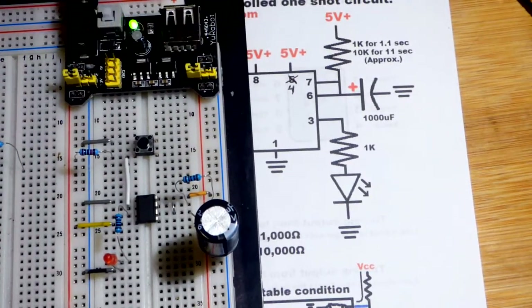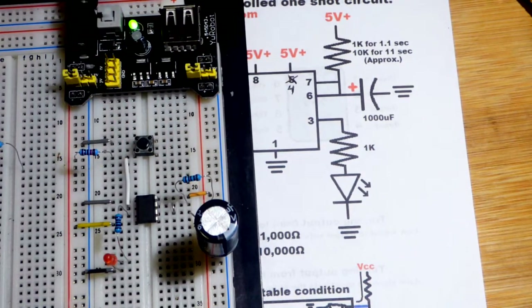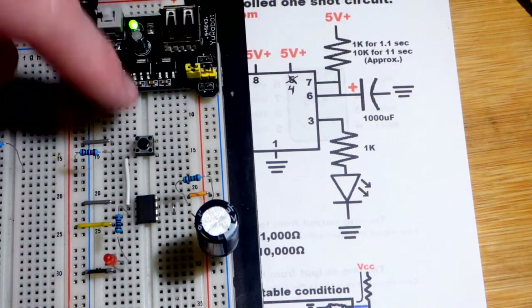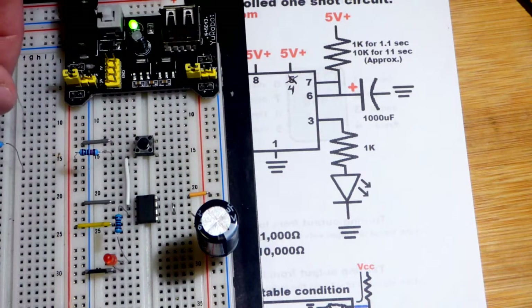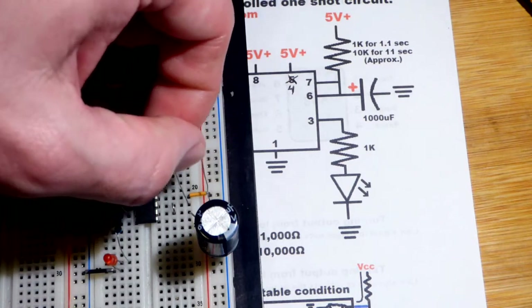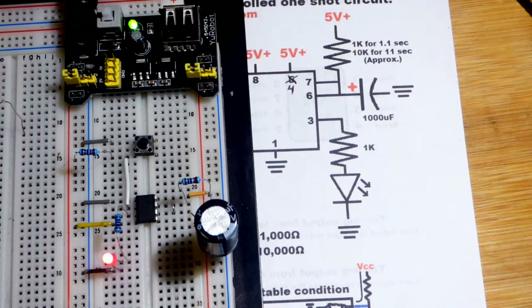Let's turn the power on. You can see the LED is off. We hit the button and the LED stays on for about 1.1 seconds. If we swap out for a 10kΩ resistor — 10 times the resistance — we get about an 11-second high output when we close the switch. Let's wait for that to go off. There we go.